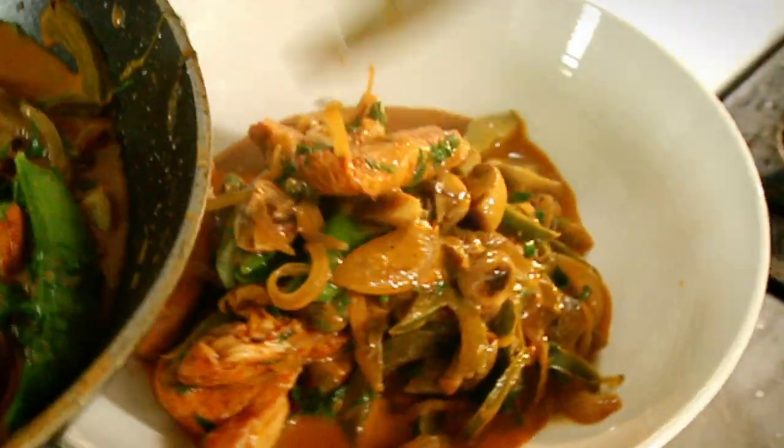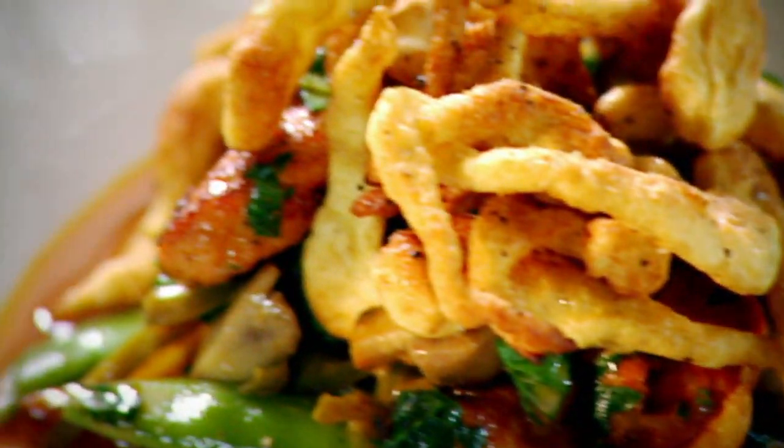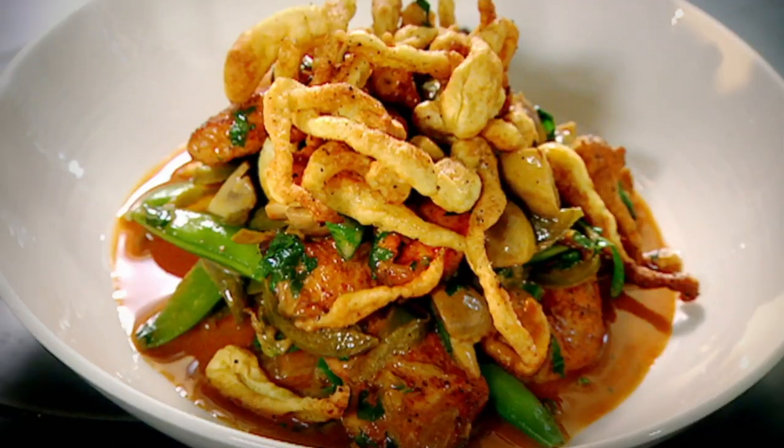Stroganoff. That has to be the perfect stroganoff — smoked paprika chicken stroganoff with spetzli. Done.